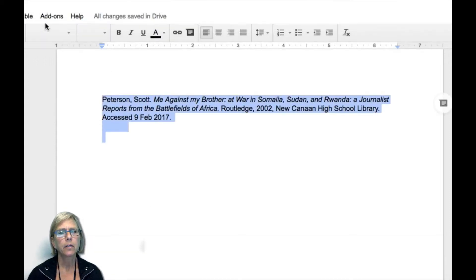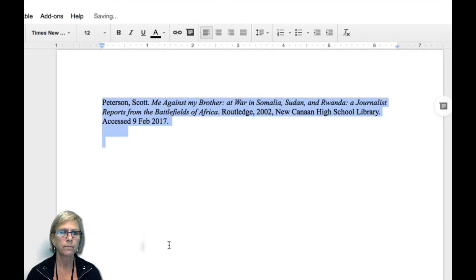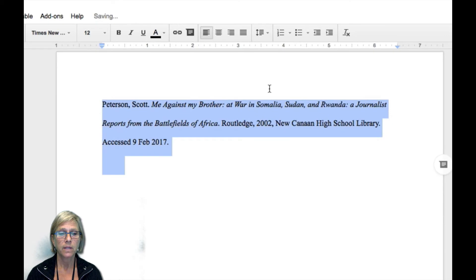To format your bibliography, make sure it is in Times New Roman font in size 12 and it's double-spaced. Highlight it and use a double-spacing function in your word processing software — in our case, usually Google Docs.